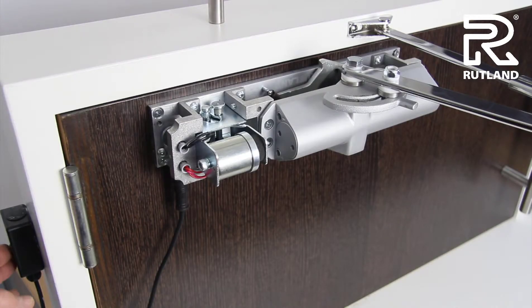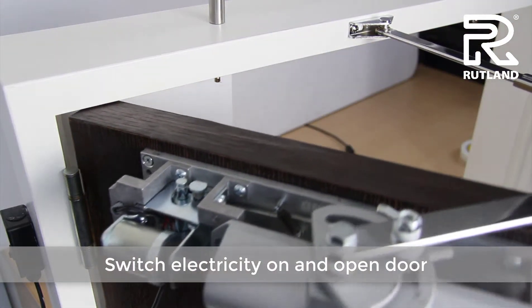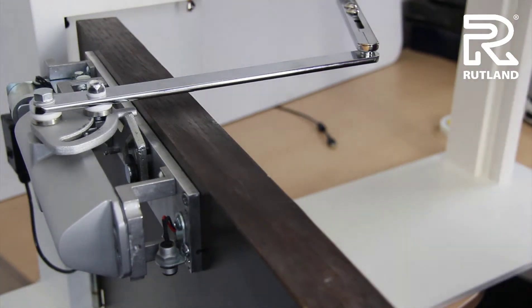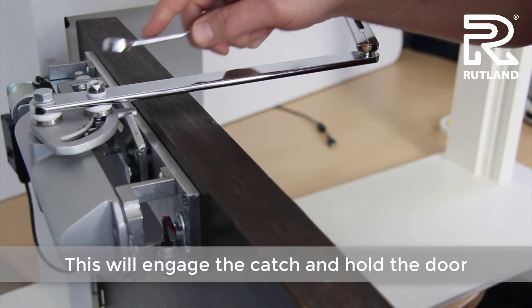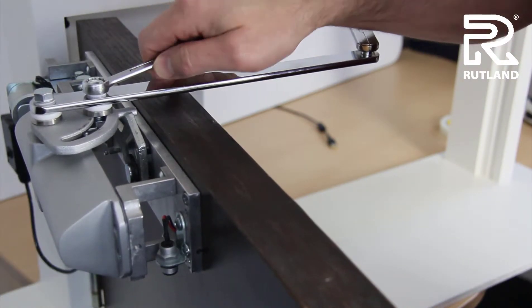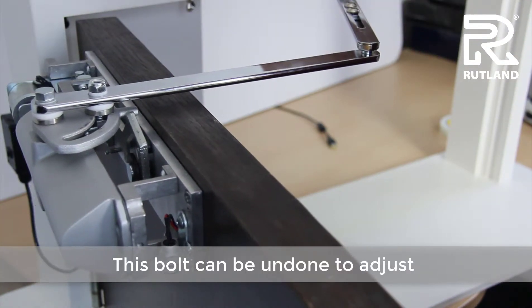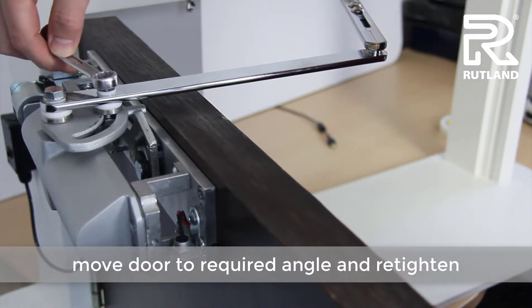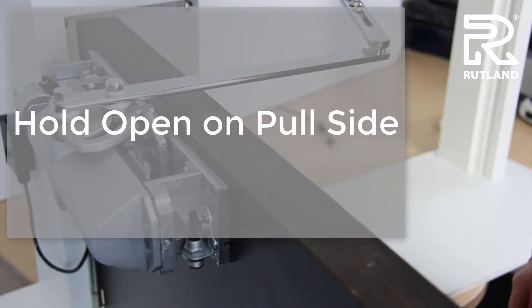Switch the electricity back on and open the door. The catch indicates which angle the door is at. If you need to change that angle, undo the nut, move the door to the angle required, and re-tighten. This gives you your fixed opening angle for the hold open door.